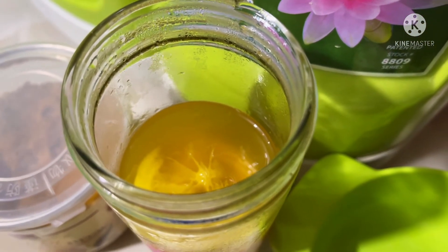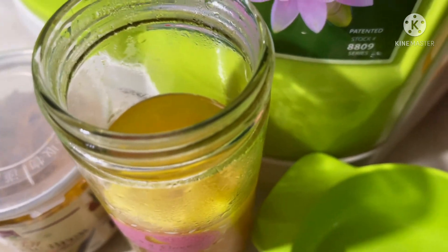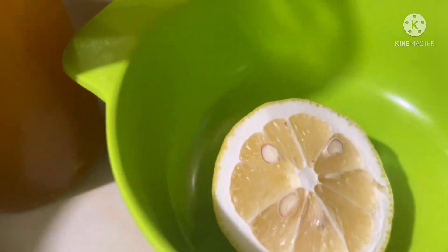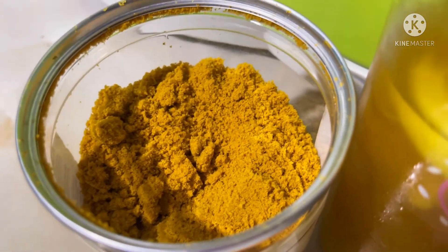Ginawa ko sya kagabi, tapos ngayon ko lang sya lalagyan ng ice cube para mag-absorb yung kanyang lasa. Anyway, ito pala ang hitsura nung turmeric. We all know naman na healthy yan.